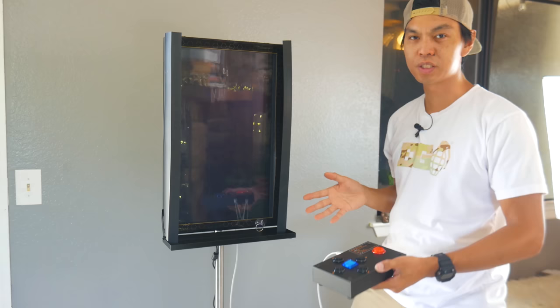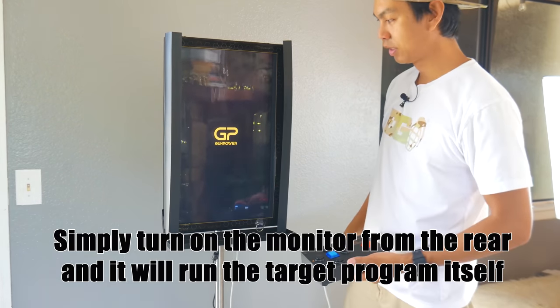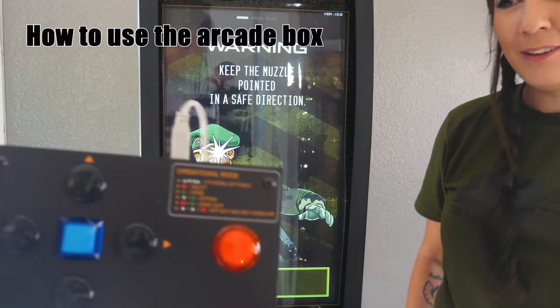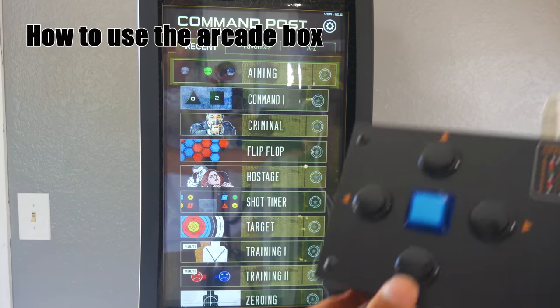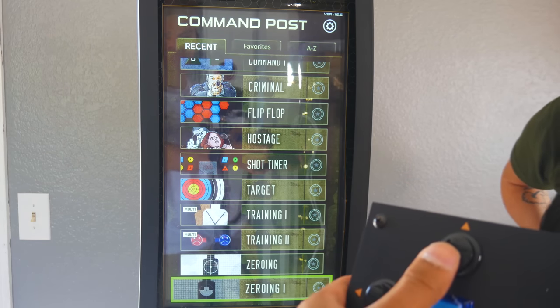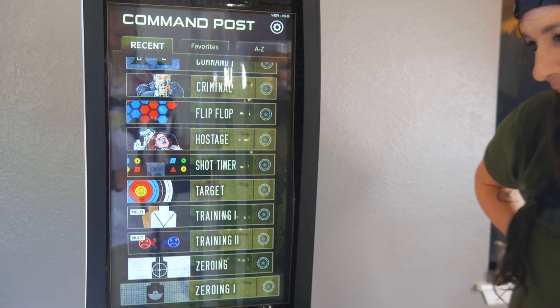Getting everything assembled took about 15 to 20 minutes. We've now got the arcade box and the monitor plugged in, so we're gonna turn it on for the first time. Hit the manual on switch in the back. The red button should be the agree or enter key. Now it gives an audible cue when you move stuff around on the arcade box. We've got lots of different modes to choose from — zeroing in, training, and multi-player modes.